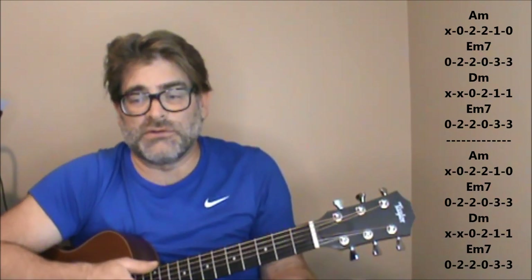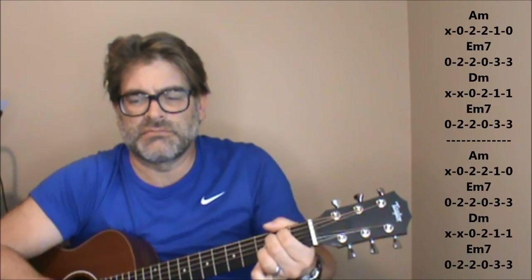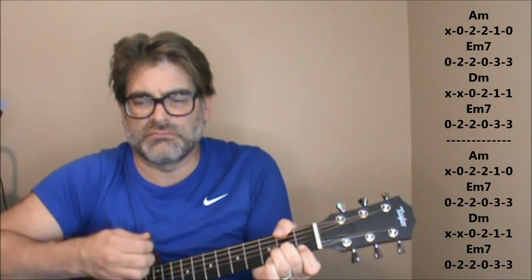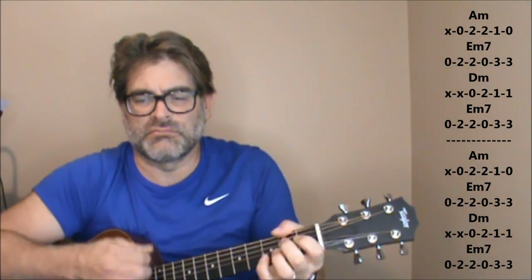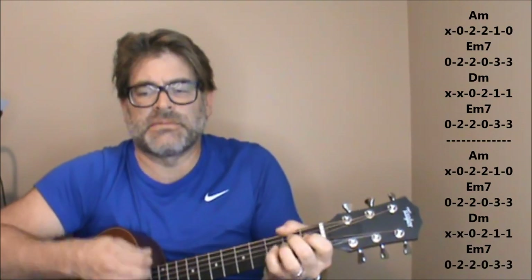Now that was really slow there, but just to give you an idea. I want to pick it up a little bit faster so you can kind of get the gist of it. There is a little bit of a fluctuation between the two different parts. Here's the first part... and the second part.